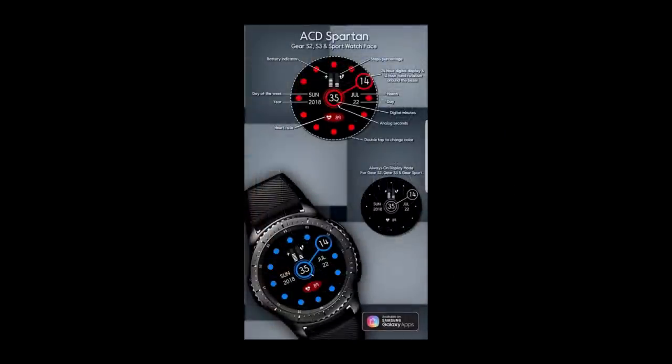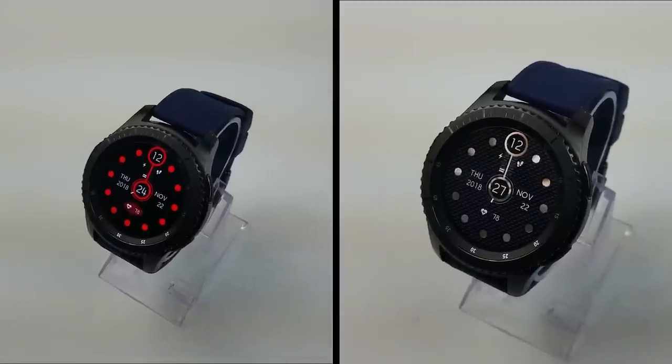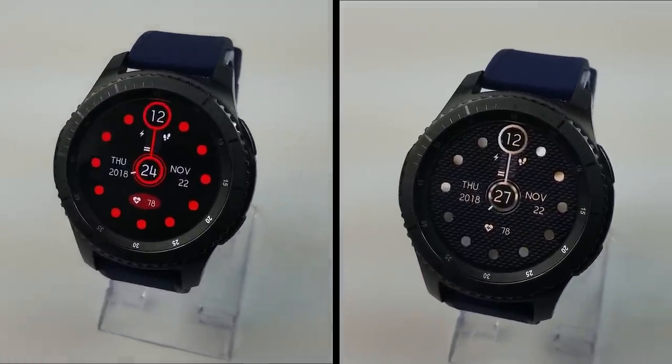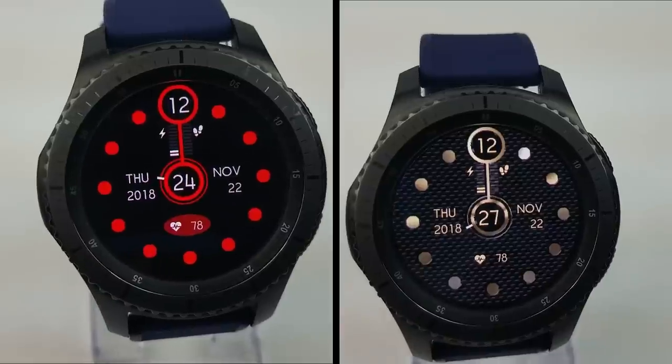These faces are only going to be available for free for the next three days and then they're both switching back to paid versions, so you don't have much time to grab these before the offer expires. A big thank you goes out to ACD for sharing yet another watch face promo with the Jibber Jab family this week, and an equally big thanks to all of you for your continued support. Enjoy your weekend and I'll catch you in the next episode.